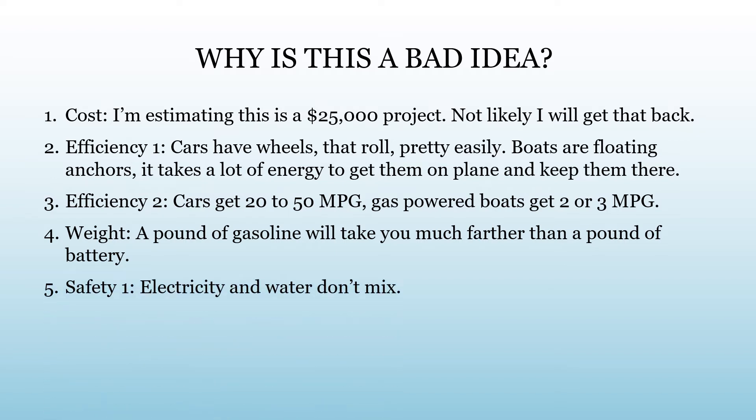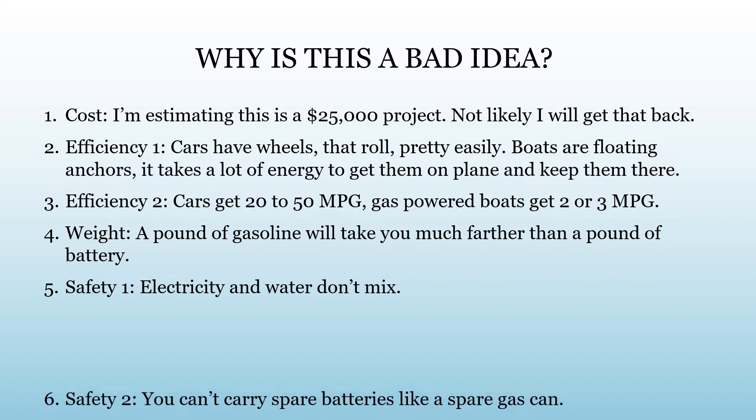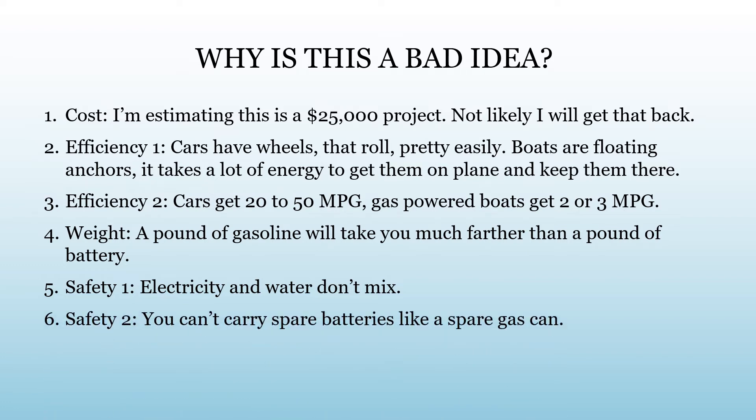Electricity and water don't mix. We're going to be dealing with high-voltage electricity — both AC and DC — and we're going to put a lot of effort into making this a safe project. You can't carry spare batteries. Range anxiety is a concern in cars, but range anxiety in a boat is really a major problem.